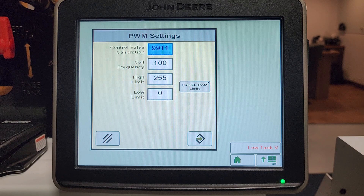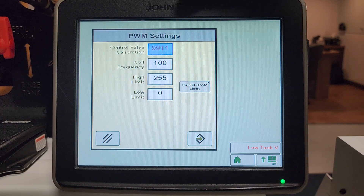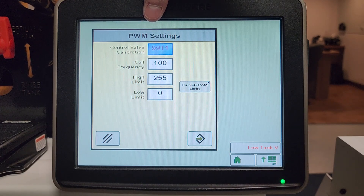So if we have a hydraulic pump and our control valve calibration would normally be 4012, and your pump rate is surging, what you can do is lower the first two digits — say to 3012.